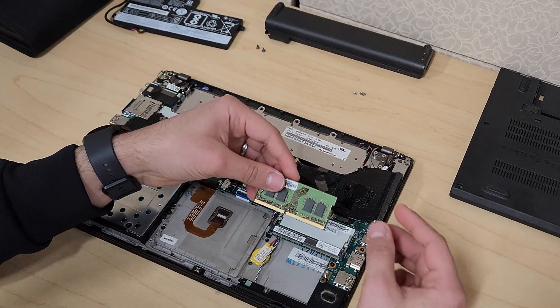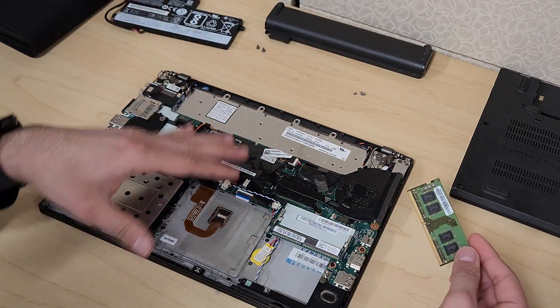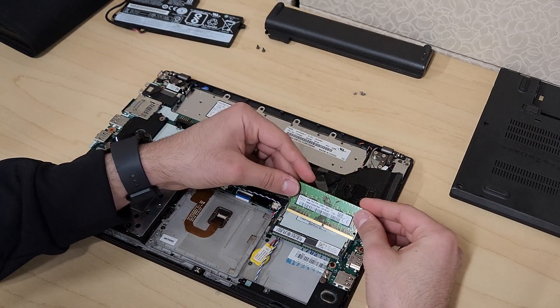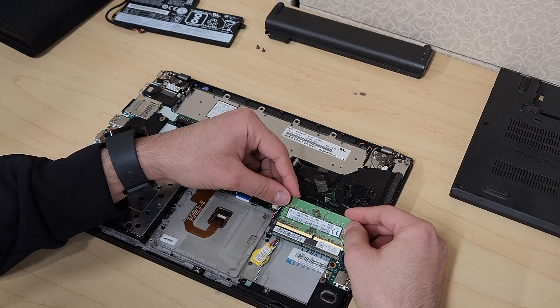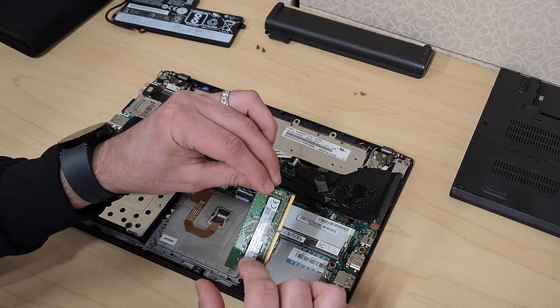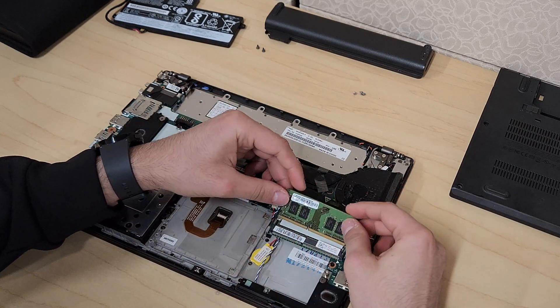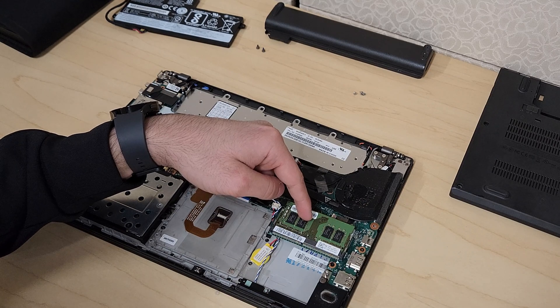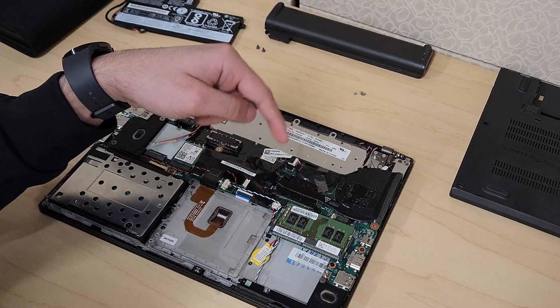I'm going to go ahead and put everything back as I'm removing them, except for the battery. To put your memory module back on, if you try to put it in the wrong way it won't work because of the notch. Usually the sticker with the information will be facing down when you slide it in. Push it in, push it down, and you'll hear that click — that holds it in position.